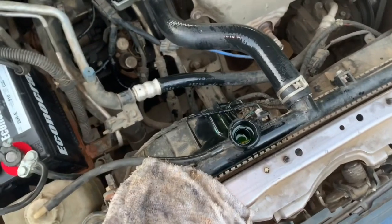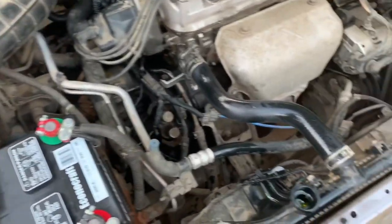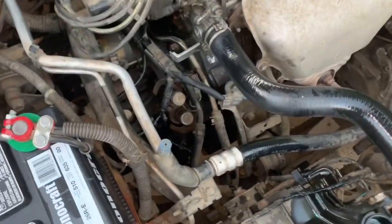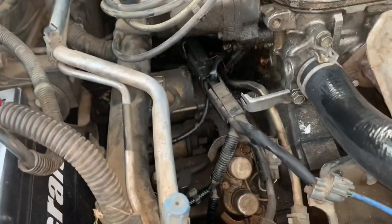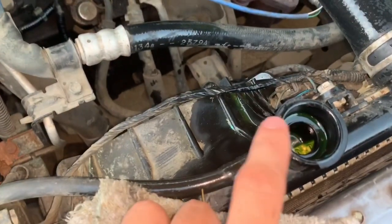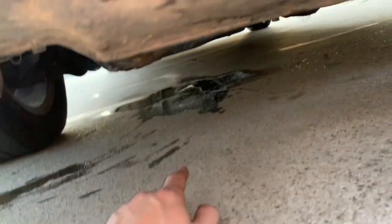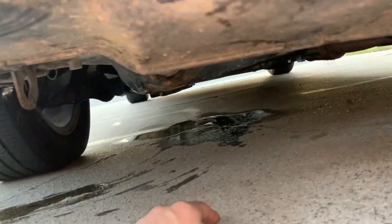I went ahead and added some coolant. I'm going to go ahead and start it — it'll probably drop down a little bit. Check for any leaks and it should be good to go. Seems to be running pretty good right now. Just want to check for any leaks, make sure it's not leaking from what you just replaced. I added some coolant — I'm going to let it heat up a little bit, it might run a little low, so keep it open. Once it heats up, close it. So far no leaks.